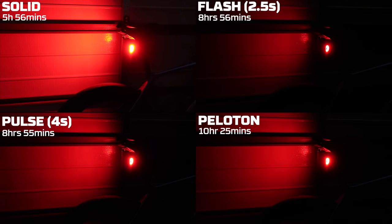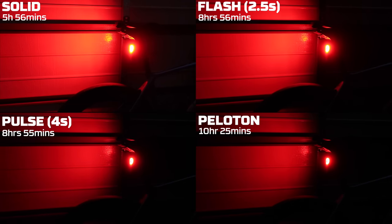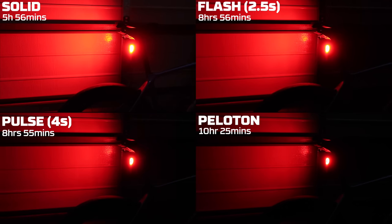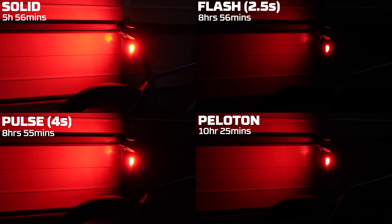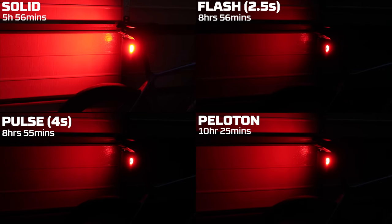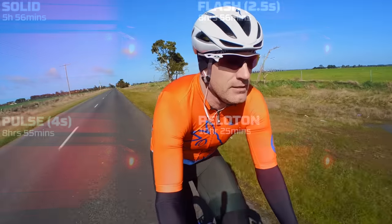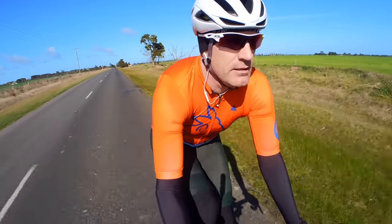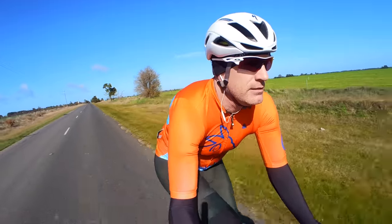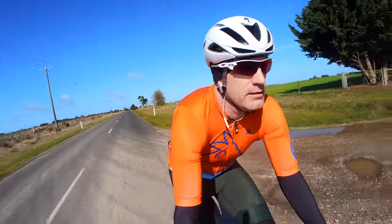The sleep or standby battery burn was around 1% per 24 hours in bench testing. Speaking of battery life, bench test results from the Llama Lab: solid mode gave 5 hours 56 minutes, flashing mode set to 2.5 seconds was 8 hours 56, pulse set to 4 seconds was 8 hours 55, and the slightly dimmer peloton mode gave 10 hours 25 minutes. This doesn't include movement or vehicle detections so may not be representative of real-world usage. In real-world road testing using peloton light mode, battery life was equivalent to the RTL 510 or 515 at around 6 to 7 hours of ride time — passable but definitely not exceptional.